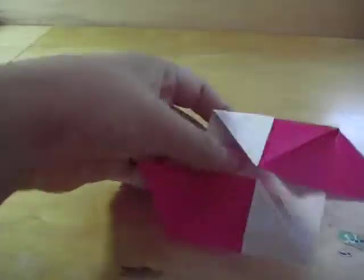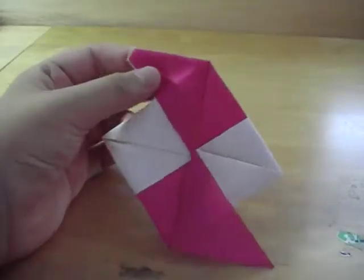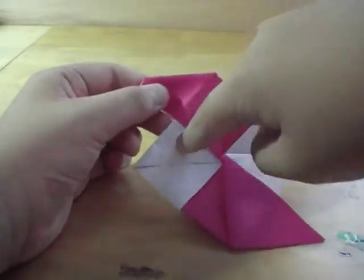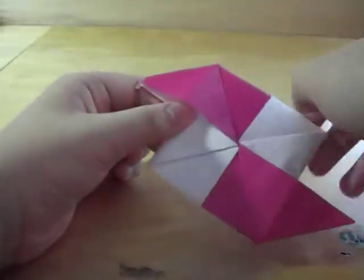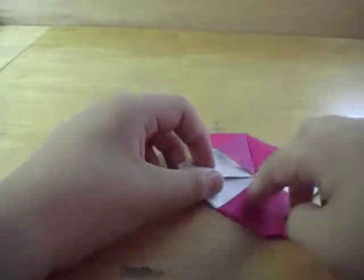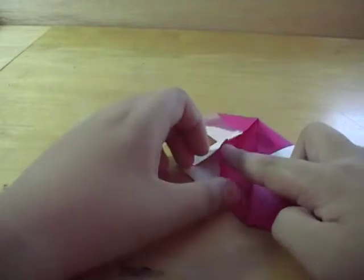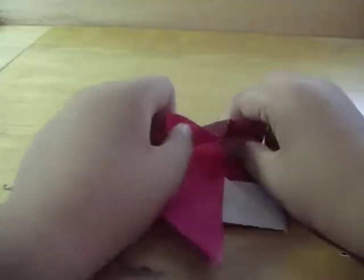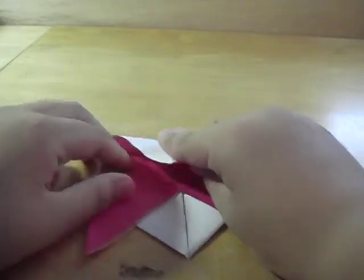So from here it looks like this. You want to flip it around so that you get your white parts that you did not do yet. Remember to flip it around. So from here, just like the red ones, you want to get the white ones — open it up like that, and then fold it down.